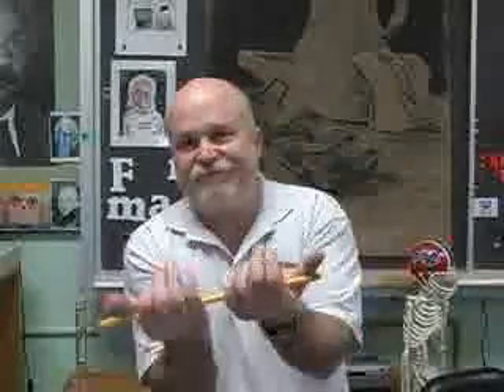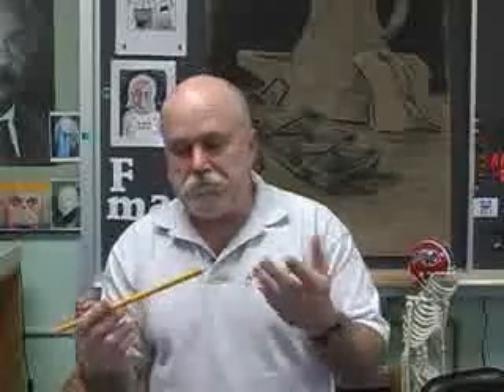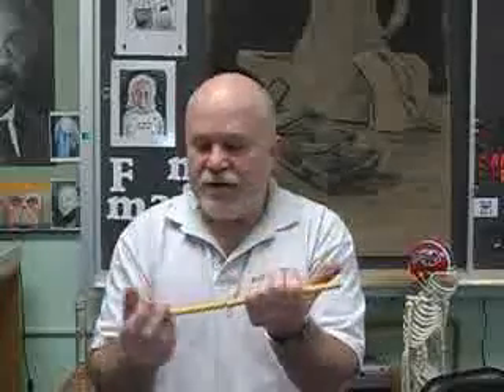If you use conventional current from positive to negative and use your right hand, look — your fingers are still going around the same direction, so the magnetic field goes around the same direction. Put electricity through — the magnetic field doesn't change. However you define it, you just decide on a hand: if you're using conventional current use your right hand, if you prefer electron flow use your left hand. The magnetic field result is the same. Good luck with that.